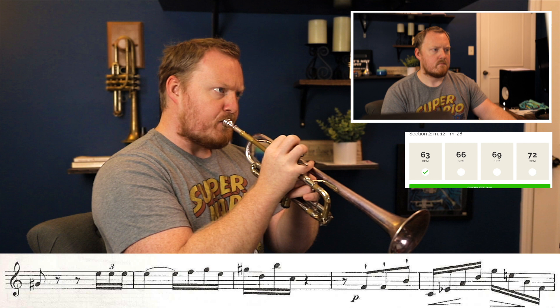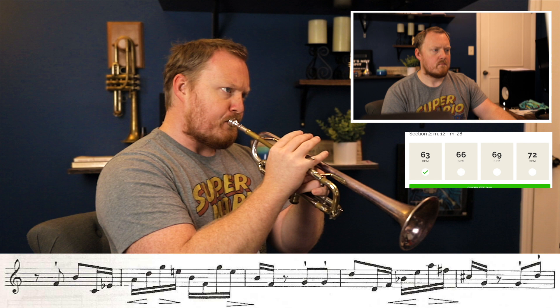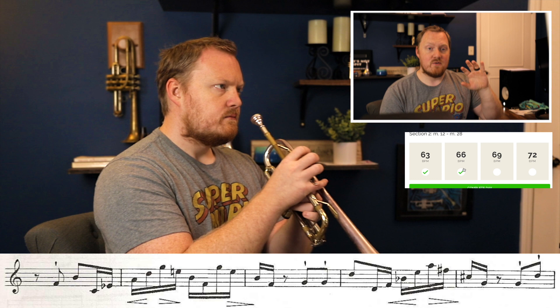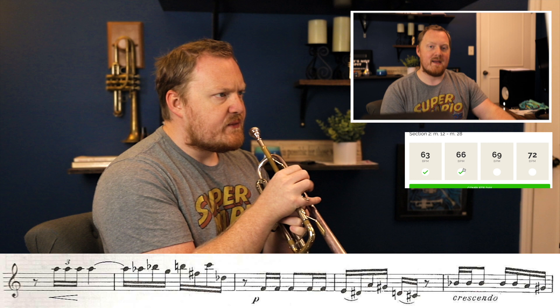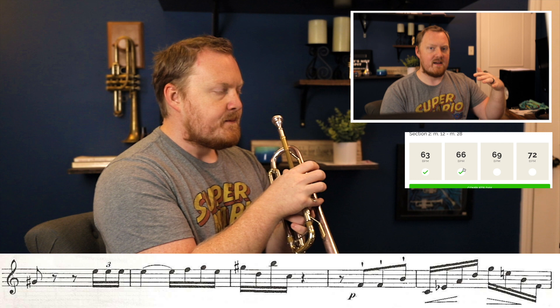That was better. That repetition was a lot better in terms of consistency. In my mind I'm thinking: good, we've figured out something that works. We're going to do one more mental rehearsal and try to make sure that we continue to imprint what makes us successful. When you do mental rehearsal like this, you can see that I'm not actually making sound on the instrument — the only thing dictating where the line goes and where it changes is what's going on in my head. So it's really instilling that I'm hearing this music in my head while I'm playing it.